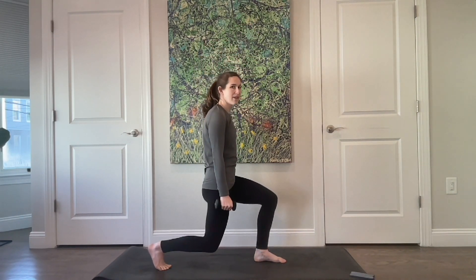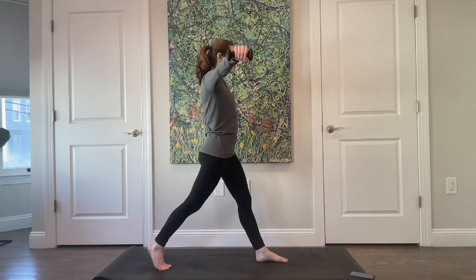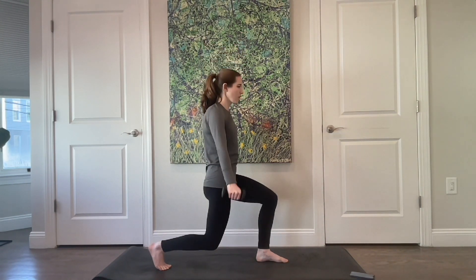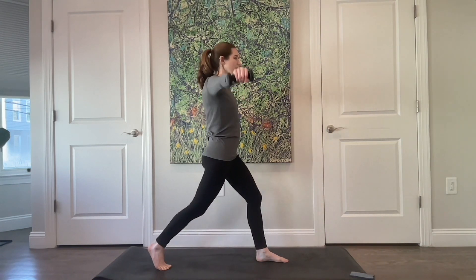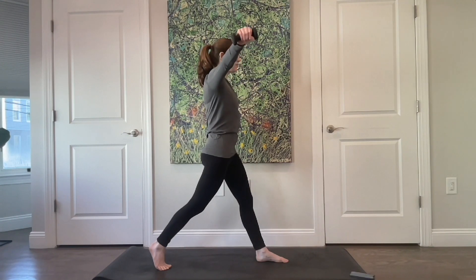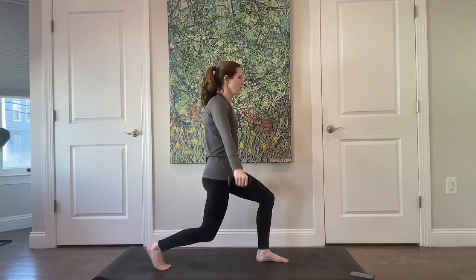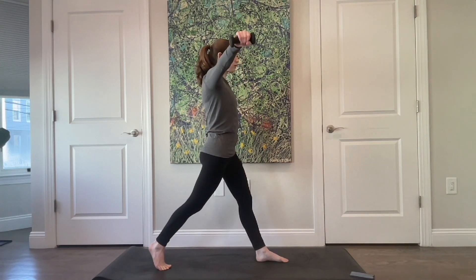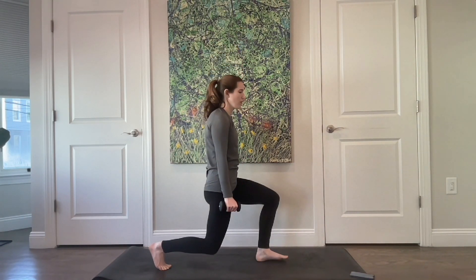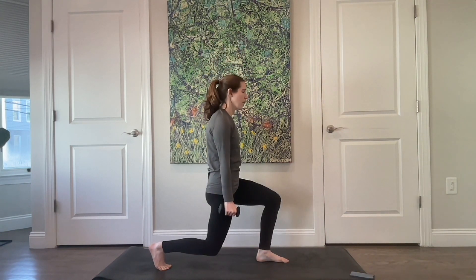From here, find that little split squat. As you lift up, your arm is going to lift; as you lower, your arm lowers. Lift through the legs — keep thinking that hip draws up towards your ribs. Hips are nice and square facing the front. Down and up, for four, three, two, last one.